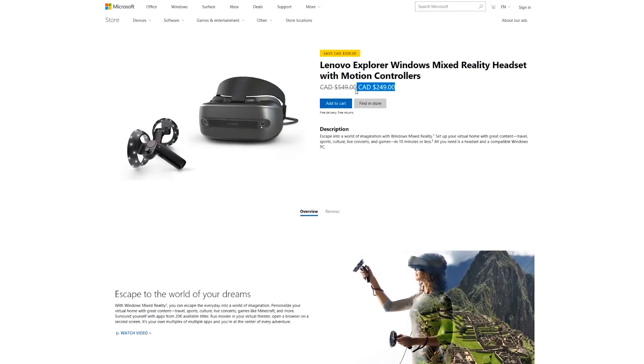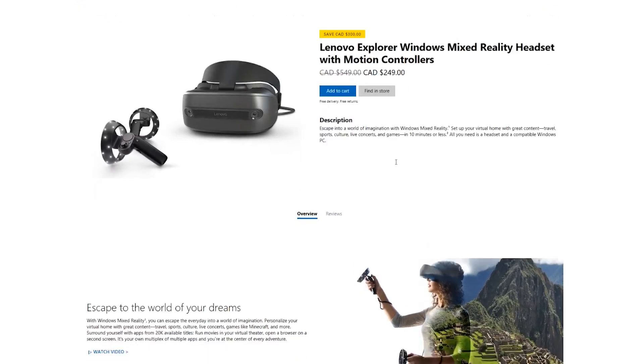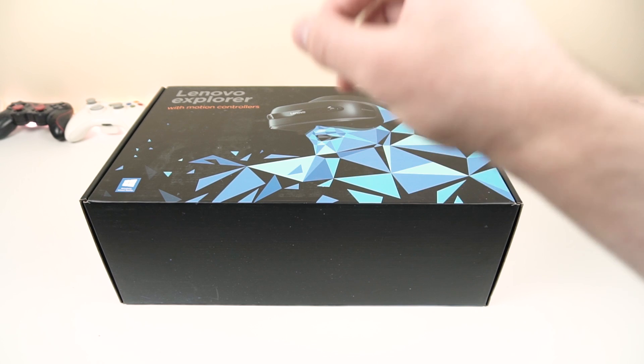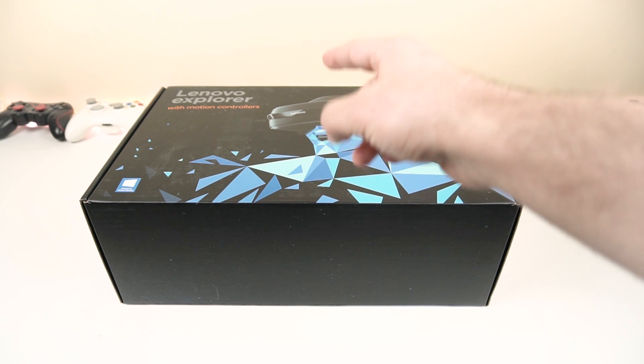This headset system is currently at a price point you could not imagine. It is on sale for the past two days in North America — $200 US dollars or $250 Canadian. It is a price point you simply cannot miss out on. But first, let's check it out and see what it's like.